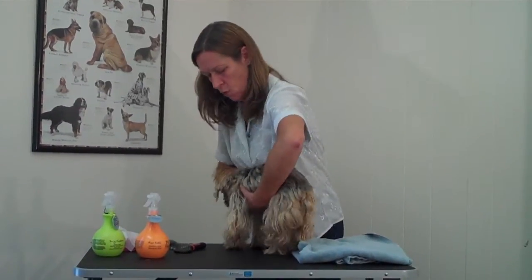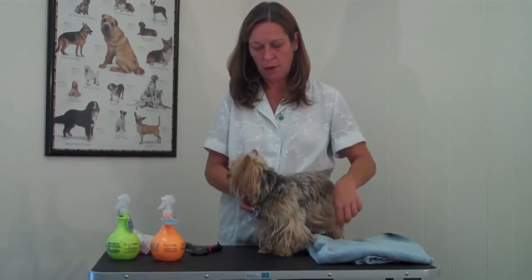Hi, I'm Valerie. I'm a pet care advisor, and today I'm here with my friend Corky. Corky is a Yorkshire Terrier, and Yorkshire Terriers have long hair, so we're going to be talking about grooming a long-haired dog.